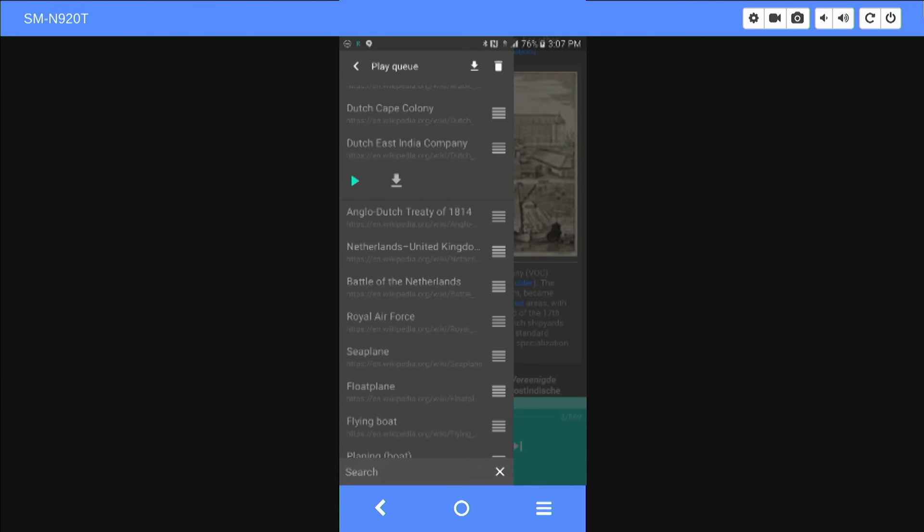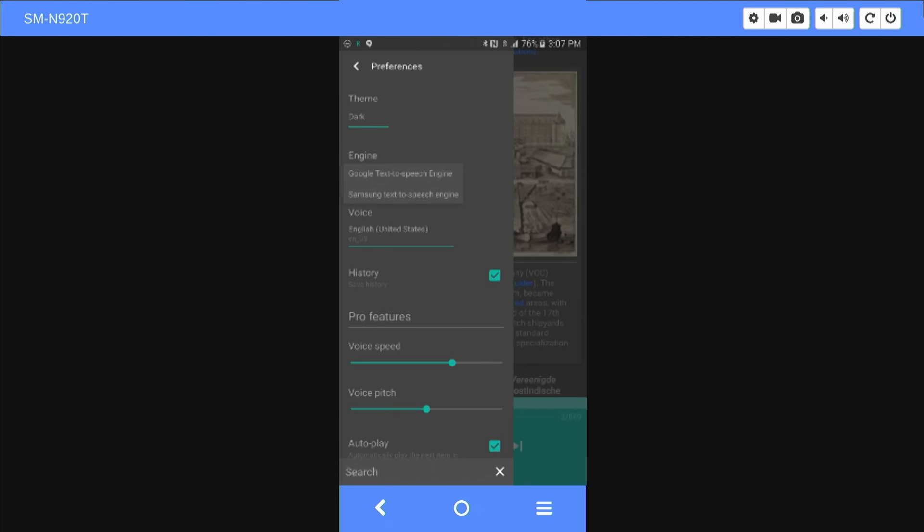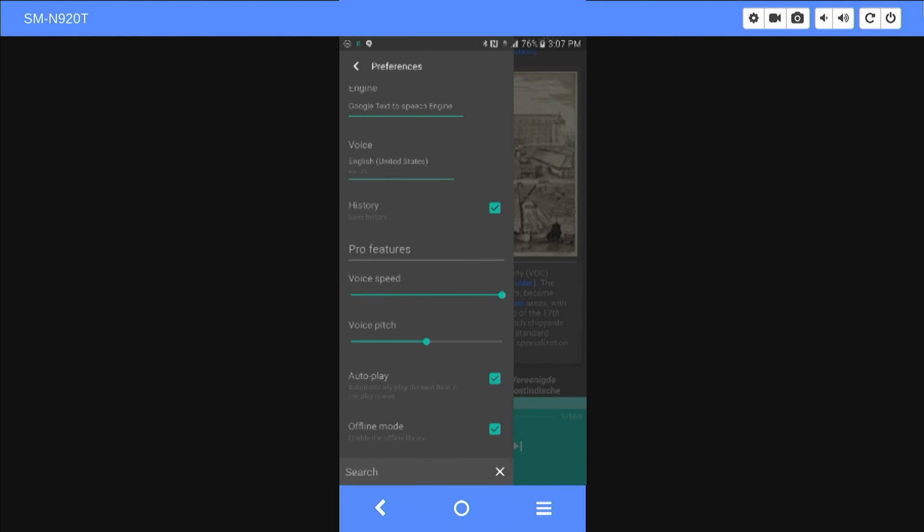There are better voices you can install — one of the brilliant things about this app is if you go over to preferences, you can actually choose which text-to-speech engine. You can choose the Samsung or the Google, or if you install any third-party engine you can choose those too. You can increase the voice speed all the way, and have it auto-play the next pages.